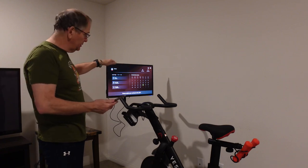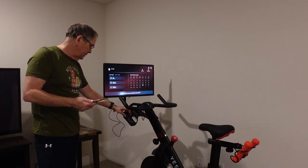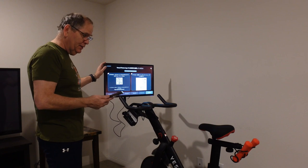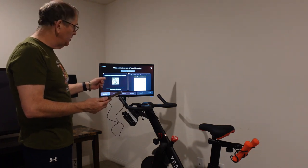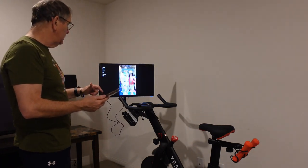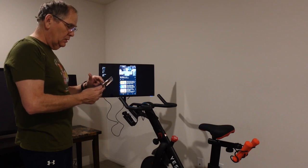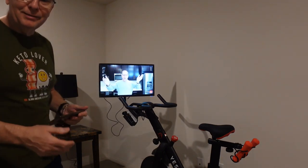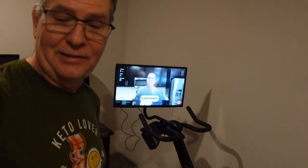You can also cast to this screen. My camera messed up so I'm showing you how I hook up Bluetooth to the monitor on the bike. I'm going to mirror my phone — you can pull up and search exercise videos and it will pull up a ton of them, or you can pull up your favorite YouTuber.